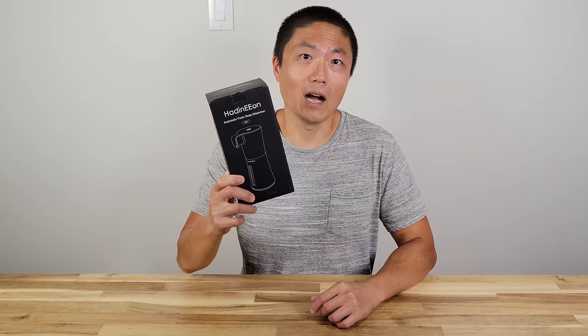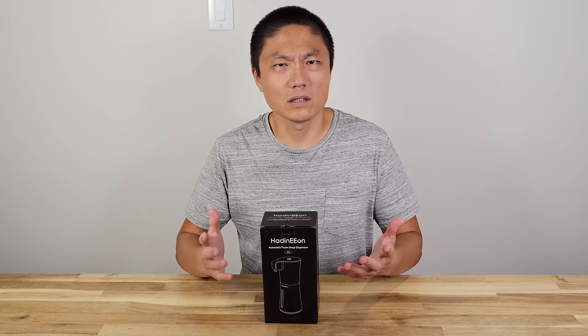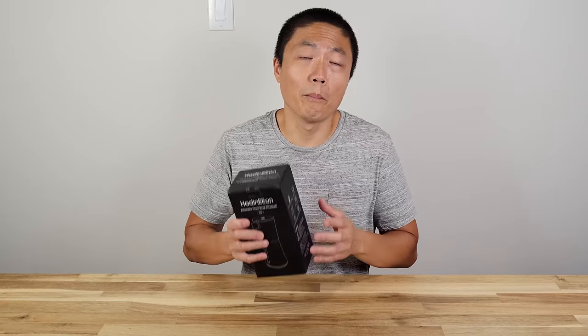Welcome to New Parenting Training. Today we got another soap dispenser from High D Eon. We reviewed one of their soap dispensers back in January of this year, so it's been 6-7 months and this is the second one we got from them.